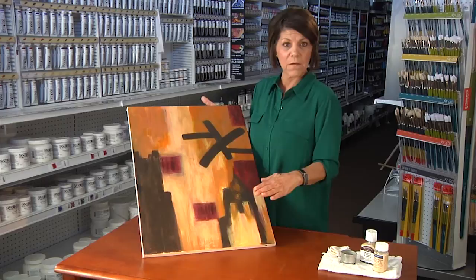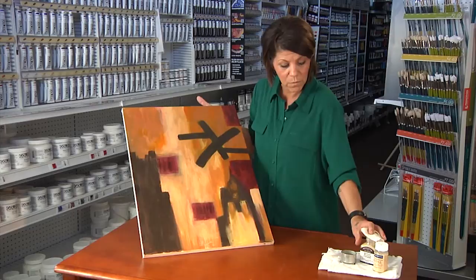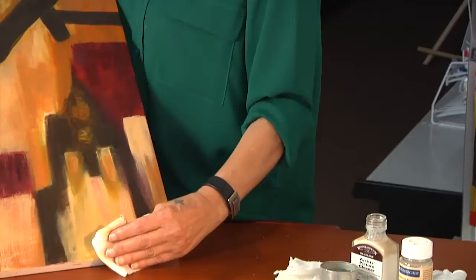If you're going to try to do it on your own, make sure that you do several tests first. You're going to want to put some of the product on a soft rag — preferably a rag that isn't going to create any lint — and very gently apply it onto your painting.